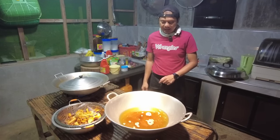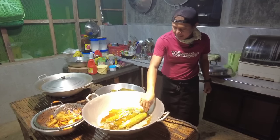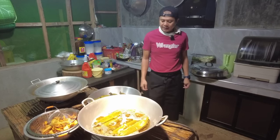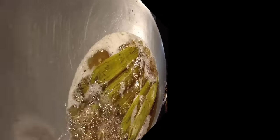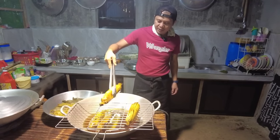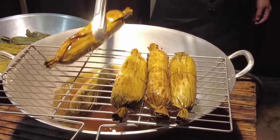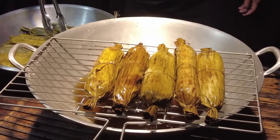Pwede na po tayo magprito dito ng ating imbutido — yung pinarefer natin kagabi. Angay na po natin — itong unang salang nating imbutido. Okay na ho ito. Ilagay natin dyan para makatulo ang mantika.